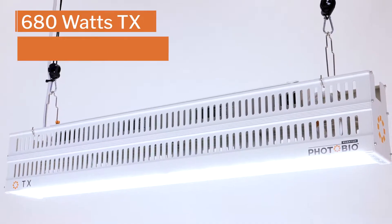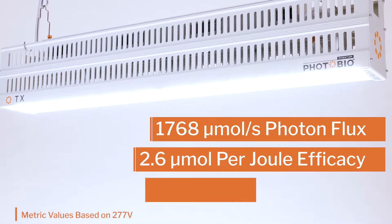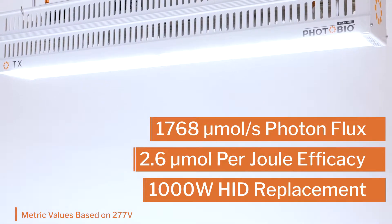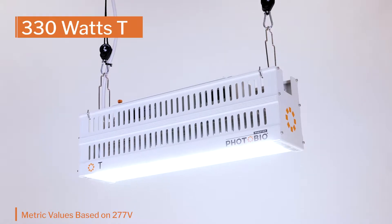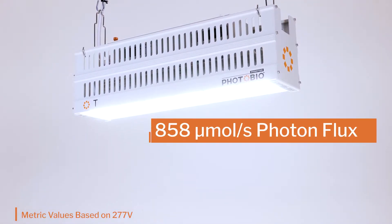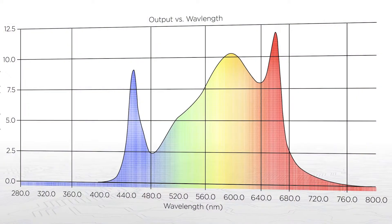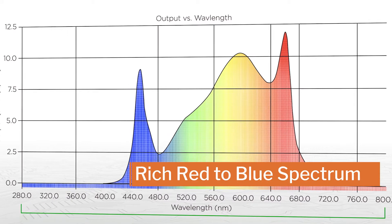The new TX and T full spectrum performance LEDs deliver high photon flux and efficacy, built to help power optimal crop performance with increased efficiency. The high efficiency full spectrum drives flower yield and consistent crop quality.